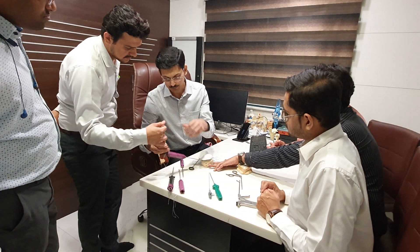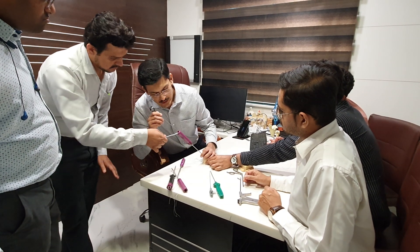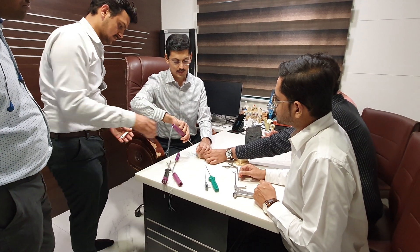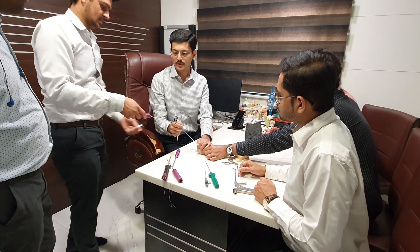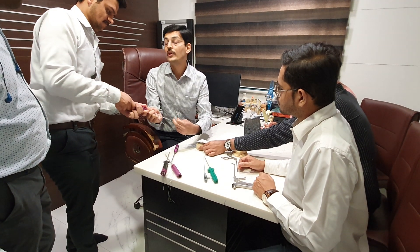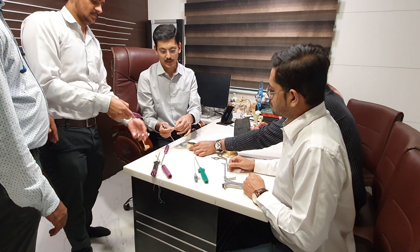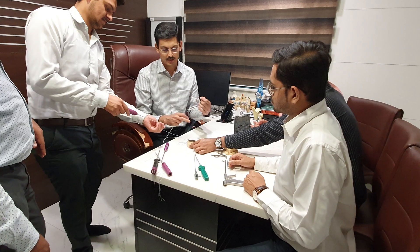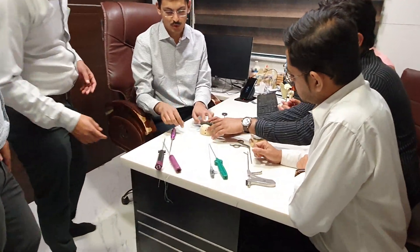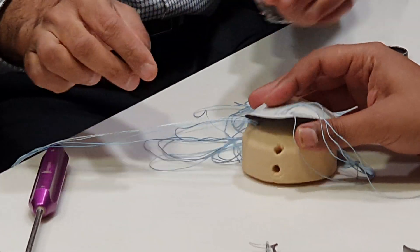You can use an artery to pull this anchor out. There is a paper you need to pull out, and then just take it out. Now we have a medial row anchor inserted. As mentioned, this comes in different designs. This particular anchor uses sliding knots — both threads are sliding. We will now show different types of knots.